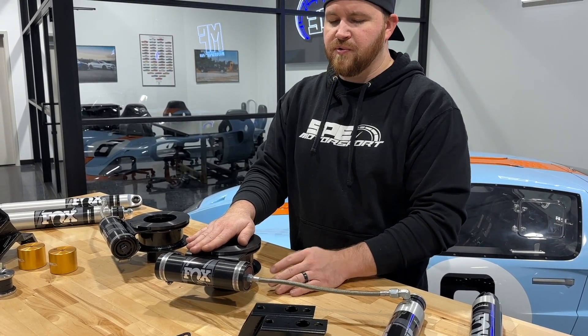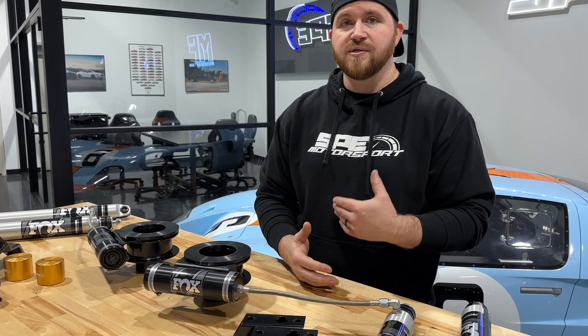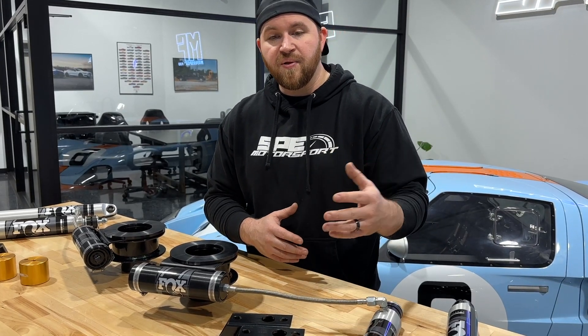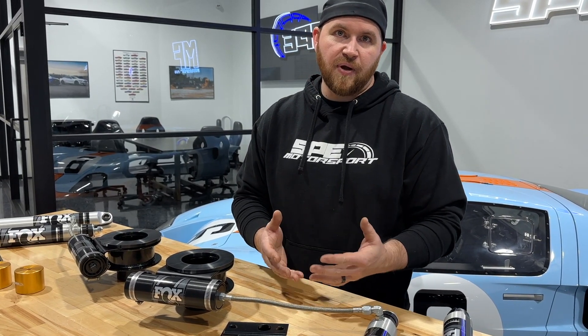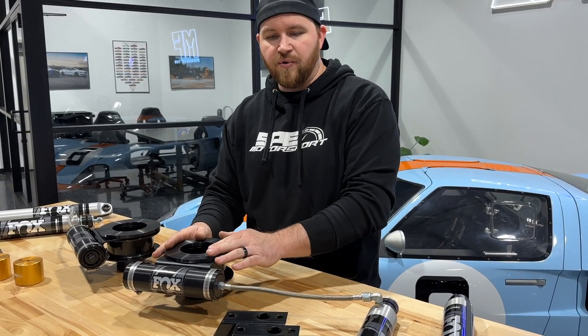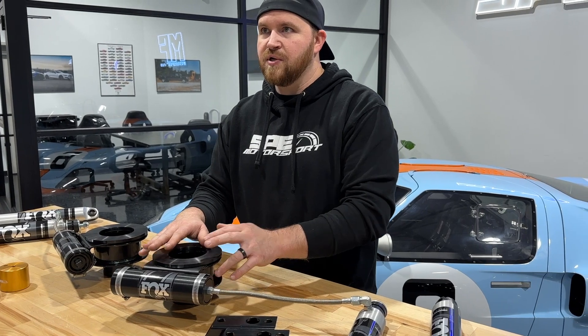We aren't replacing the factory coil, because the factory coil has a lot of testing and development behind it and it rides great. A lot of people who have worked with lift kits throughout their life know that factory coils are really good and ride nice. We wanted to retain those, and that's why we went with a spacer for adding the front lift.